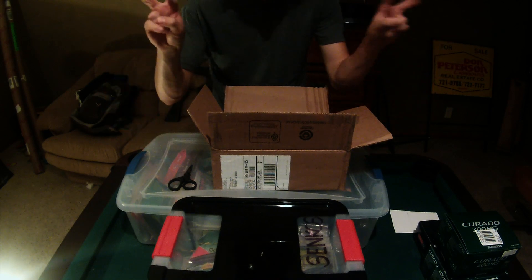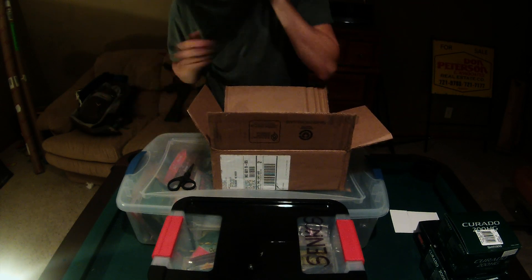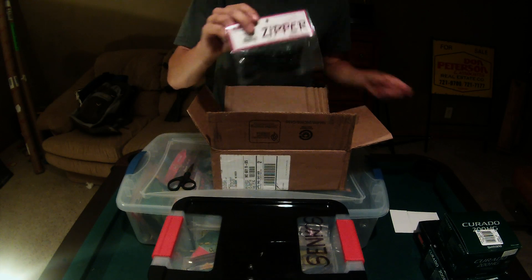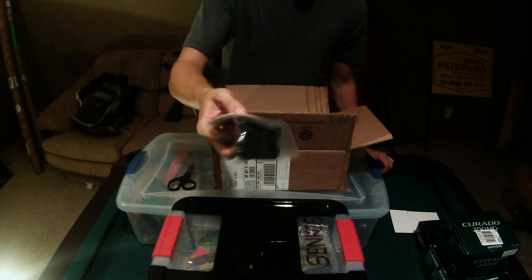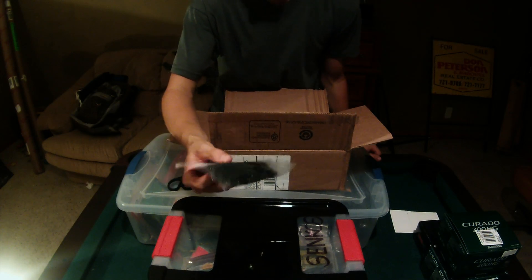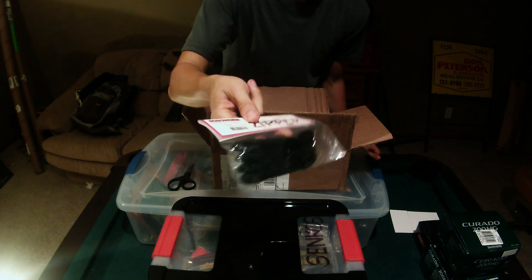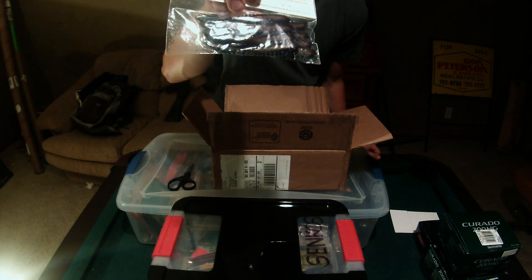Had to restock on some Zipper Grubs. They're just a little flat — hard to explain, kind of like a full paddle bait. This one's in the Aaron's Magic color: watermelon with blue and brown on the bottom.